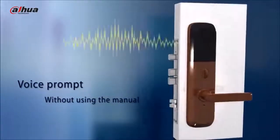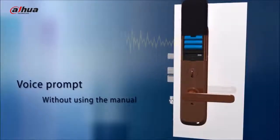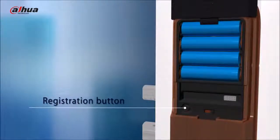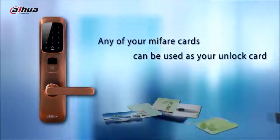All settings can be done by following the voice prompts, even without using the manual. Press 1 for password registration, press 2 for card registration, press 3 to register any card, fingerprint, or password. Just press the register button to enter registration mode.